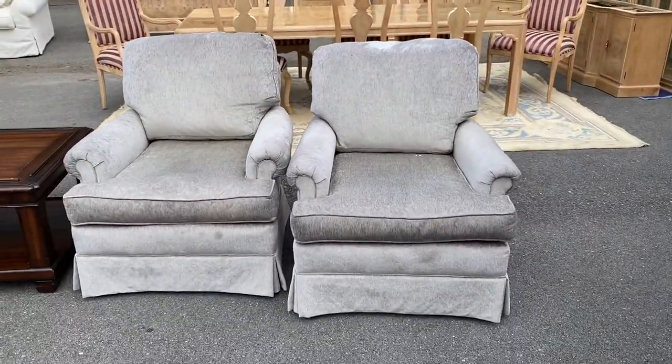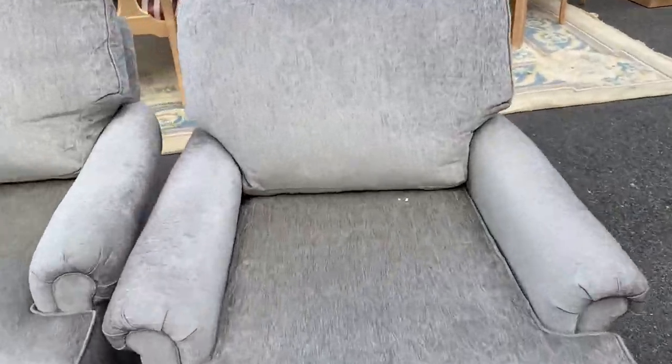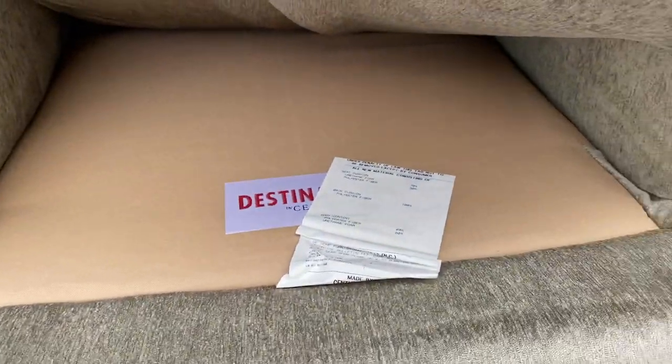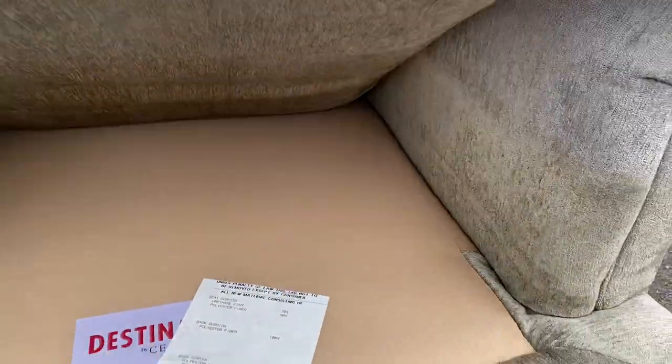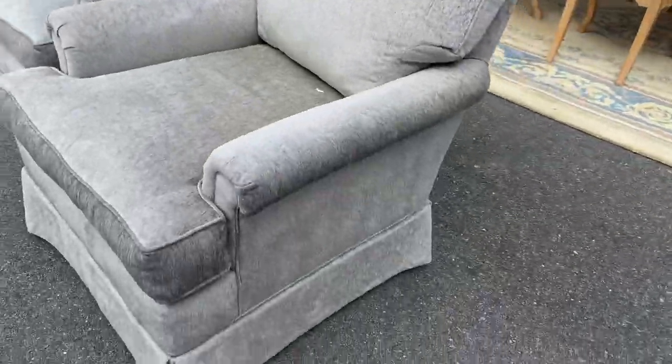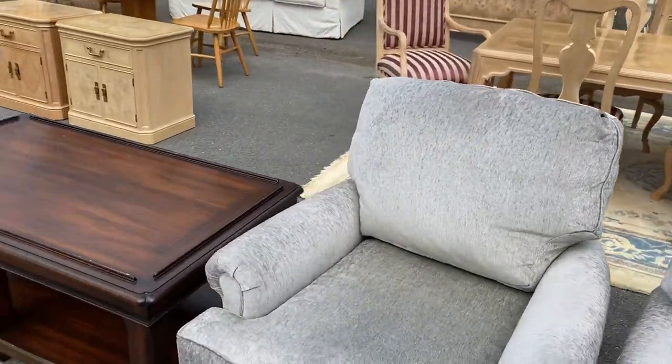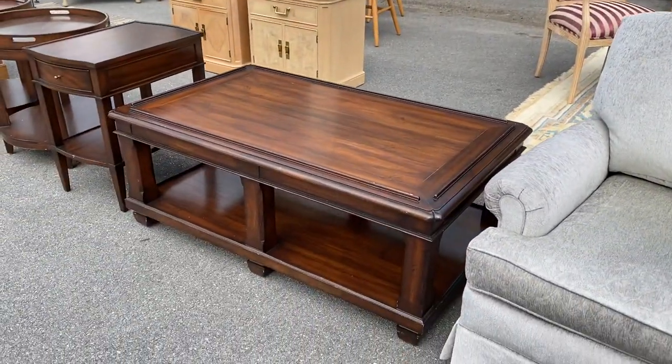But look at these chairs. These are by Century Furniture. They were upstairs in a loft. They're gray, kind of like a little bit of a velvety, but they almost have like a hint of green in them. But look — no Cheerios, no M&Ms, no chocolate. Very well taken care of furniture, and in all fairness we haven't even dusted any of the things that you're seeing.